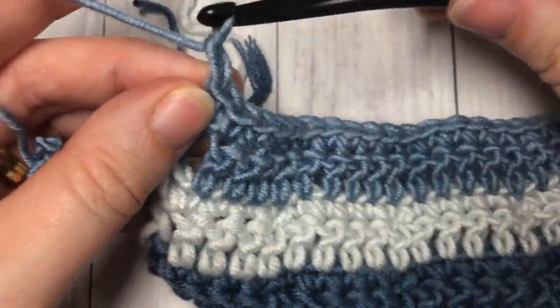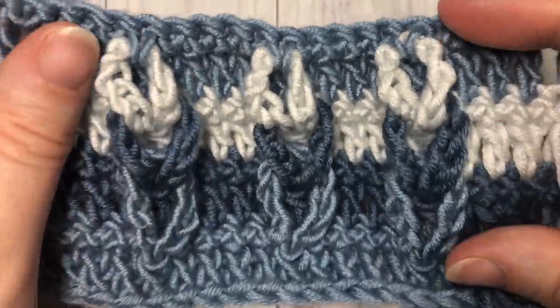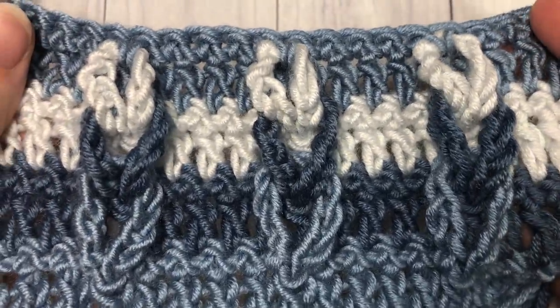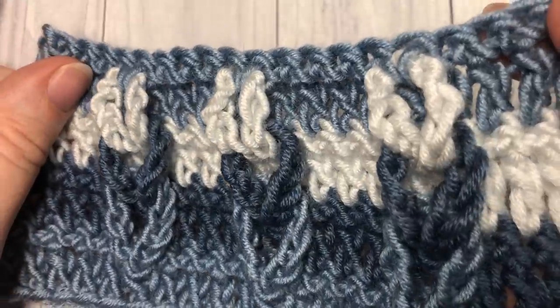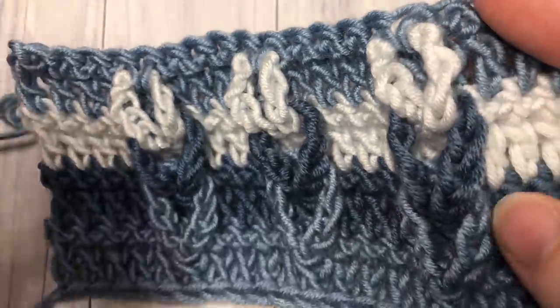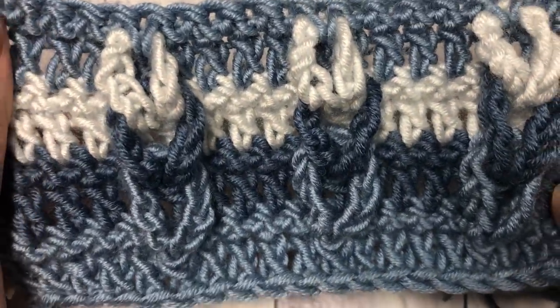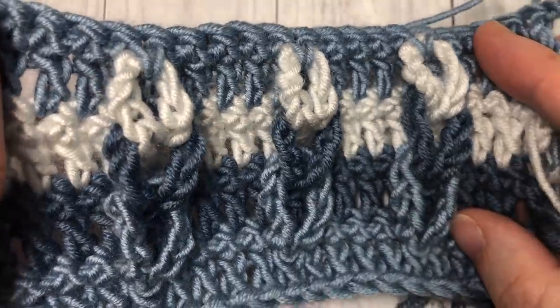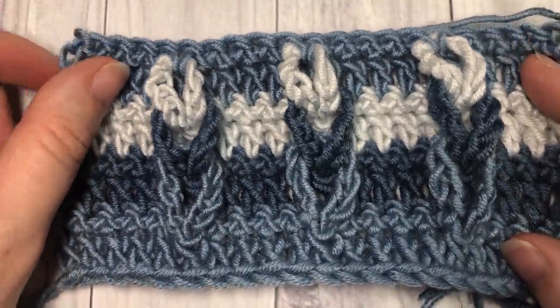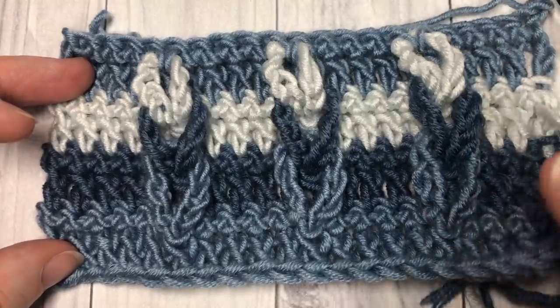At this time you can fasten off, turn your work and take a look — your Jacob's Ladder Stitch is complete! That's all there is to working this fun textured Jacob's Ladder Stitch. Thank you so much for joining me. I invite you to subscribe and take a look around, and I look forward to seeing you again next week. Until then, happy crocheting — bye!